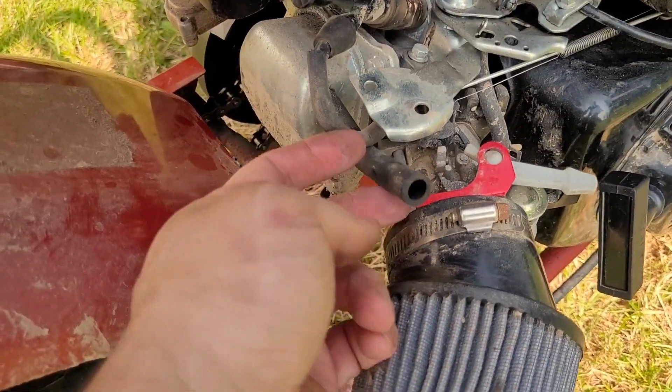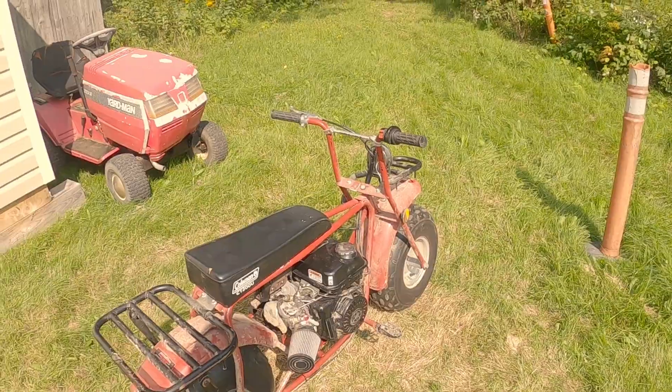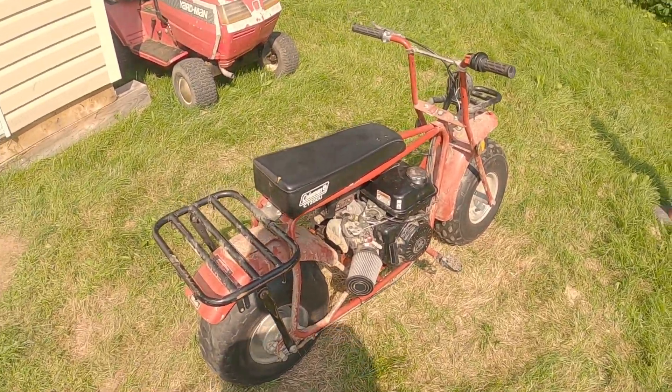Also notice this - the breather needs to have some kind of filter, so I'll have to look into that at some point. All right, got my helmet on and let's go for a ride.